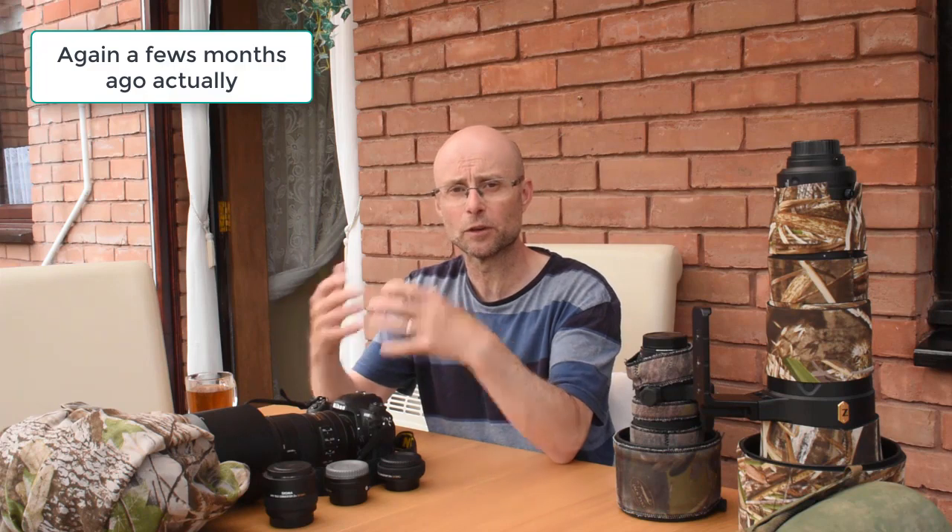We'll start with lenses. I'm not going to worry about camera bodies, because I did a vlog a few weeks back on the best camera bodies and things to look out for in a camera body for wildlife photography — covering features like frame rate, focusing modes, and buffer capacity. So I'll put a link up to that vlog. This video is about all the other accessories: the lenses and all the other bits of kit I use on a wildlife shoot.